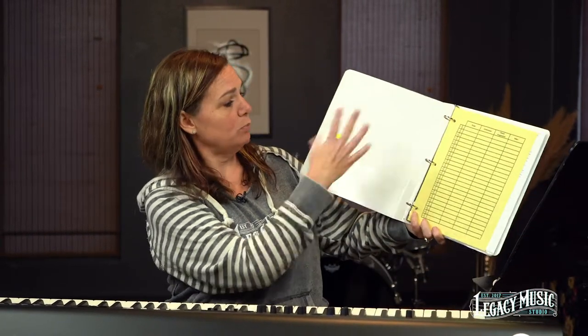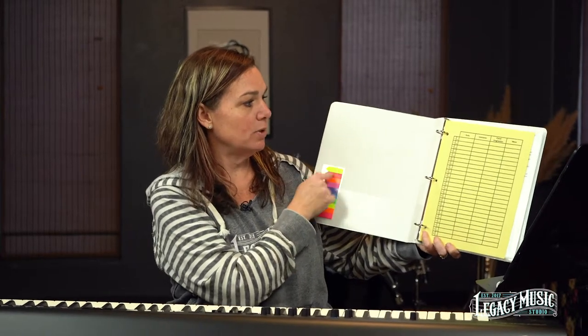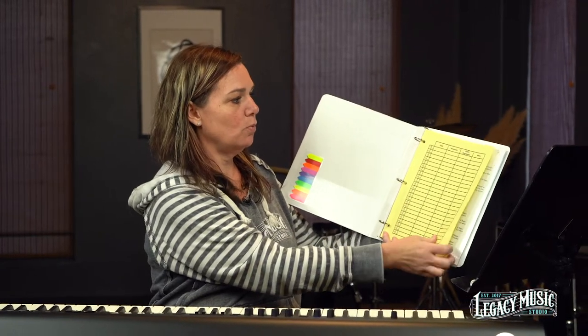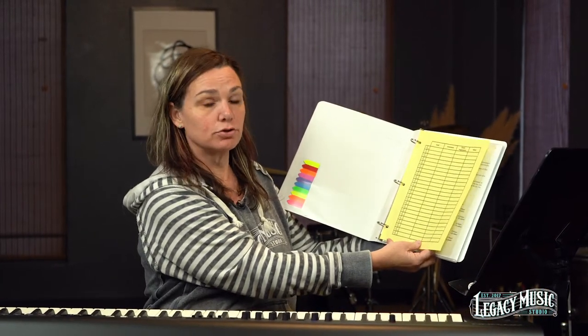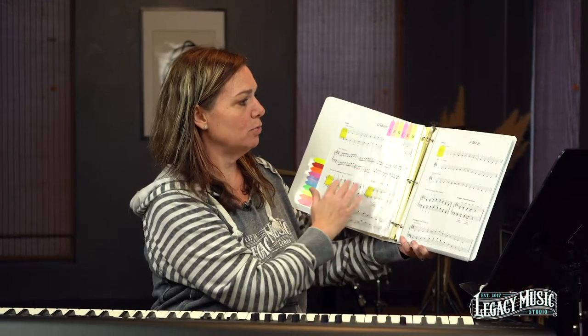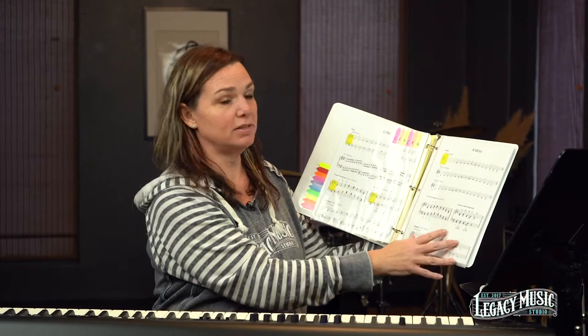In this little white binder, we like for you to have some sticky notes — grab some of those. This is where we kind of chart where you're at on the scale journey. We can send this out to any of you that need a new copy. The binder is going to go through all of our major scales and the relative minor.